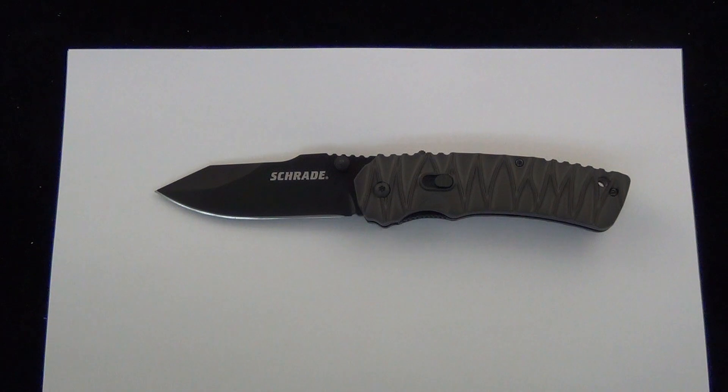We do Schrade, H&K, Protech, Spyderco, Benchmade — we do kind of the whole gamut. So if Schrade really isn't up your alley, if you're more on the higher end, maybe this demo isn't for you, but it is pretty interesting — the premise behind the knife. So let's take a look at it.